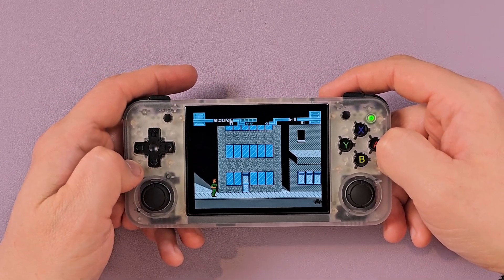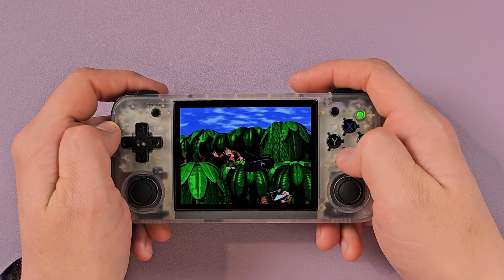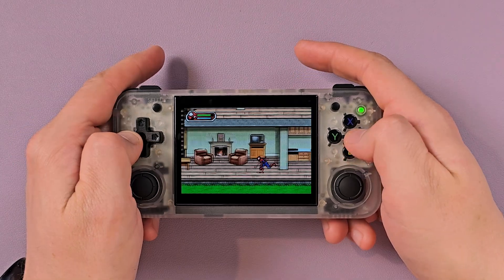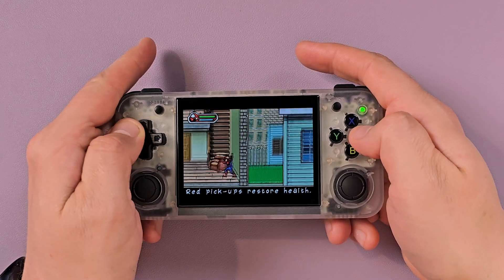It's one of those things where you have to reset your brain a little bit, but once you do, you're good to go. You can play NES, Super Nintendo, Genesis, PlayStation — all that stuff without any issues. You start to run into problems when you hit some N64 and some PSP, and that's just a limitation of the chipset.